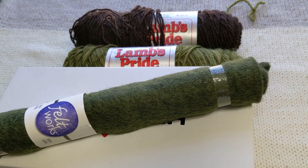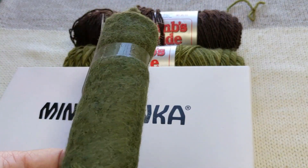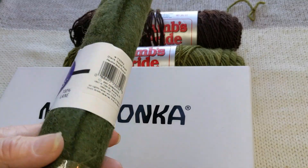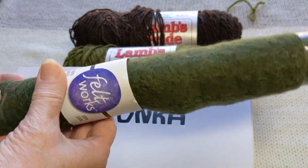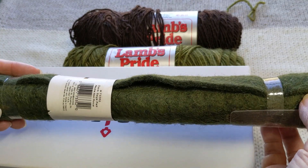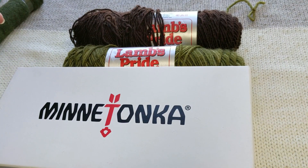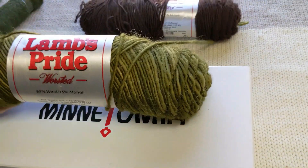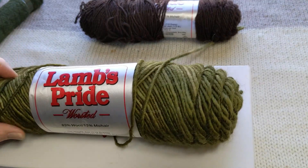For the background of the needle felted spring piece I used a 100% wool felt square that comes like this. There are other brands but I do know that this Feltworks brand still has this available. Again it is 100% wool felt square. The yarns I used were mostly the Lamb's Pride — 85% wool, 15% mohair.